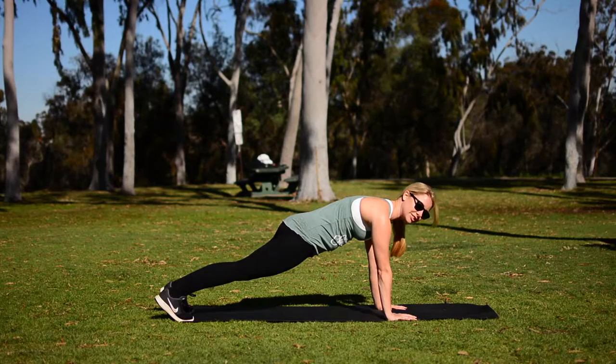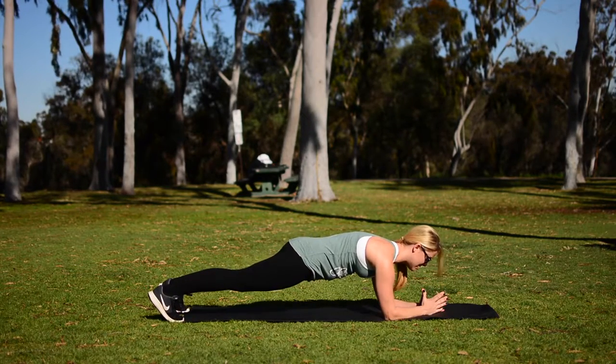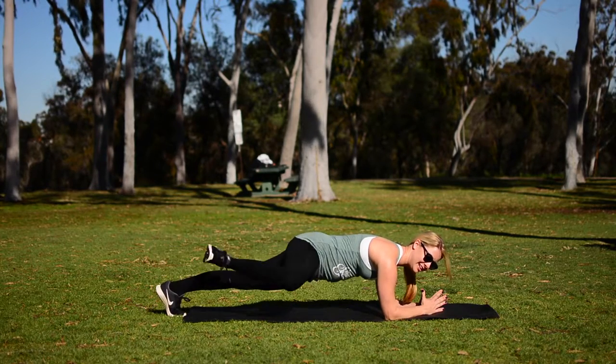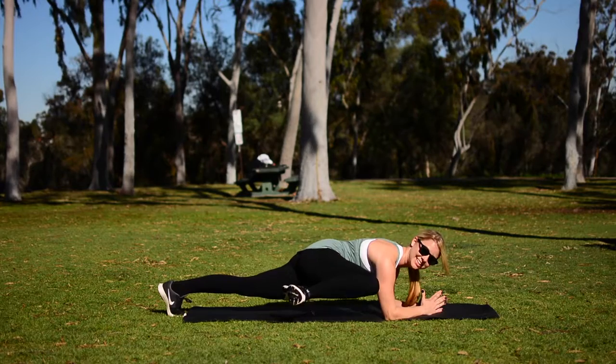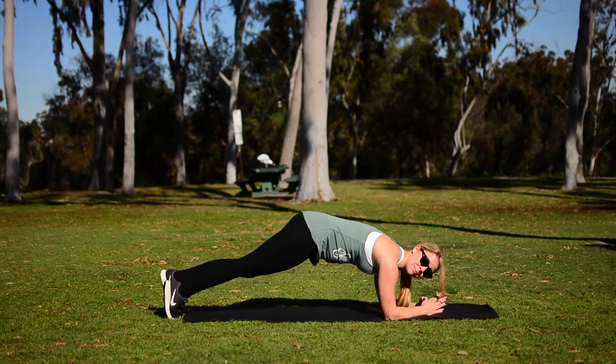Your hands are underneath your shoulders, making it a little harder. Drop down to those elbows — hold right here, even harder. One leg up, hold right there — even harder. Pull it in. These are some fun ways to get a regular plank to give you even more bang for your buck.